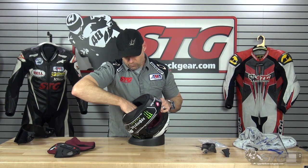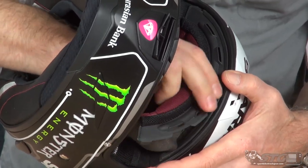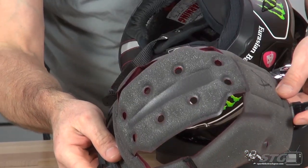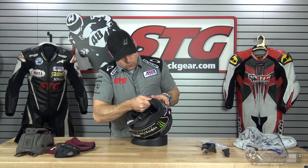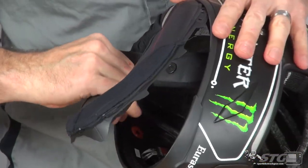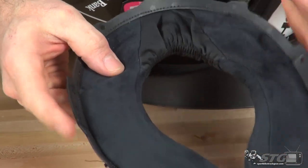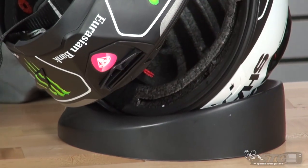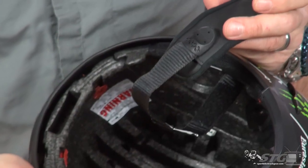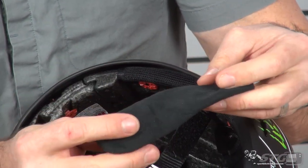Top pad removal: two snaps in the back, then release from the channel up front — that comes out. Once again, top quality. Neck roll removal: release from its locking tabs and work around — one-piece neck roll. Chin strap covers with a double D-ring retention system. It does use a magnetic chin strap retainer, which is a nice feature — the excess is held in place with the magnet. Used that on the track and it worked great, stayed in place. You can remove and wash these; even the fabric is high-end.